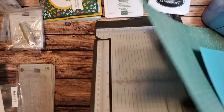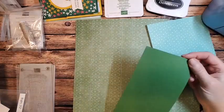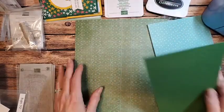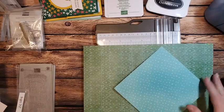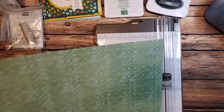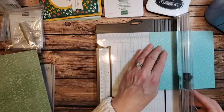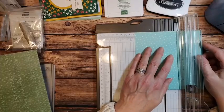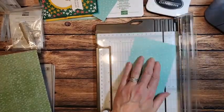My card base is four and a quarter inches wide by nine and a half inches long. I'm going to cut my other designer series paper and then we'll start into the front fold. I want to take a one and a quarter inch piece of my coastal cabana, and I'm going to cut this to four right away — it's going to be one and a quarter inch by four. I'm just cutting two pieces.